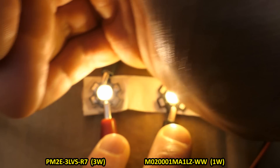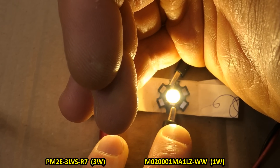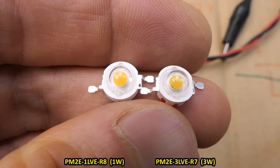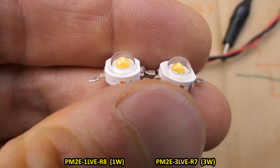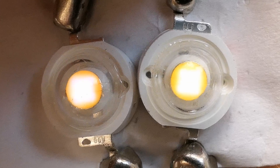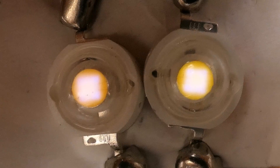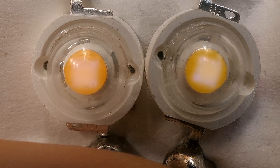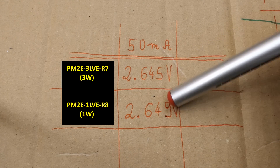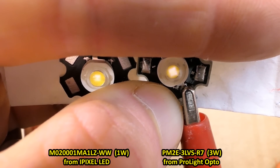I noticed that one has better color rendering. The other makes my hand look a bit greenish — a green tint, like under a mercury vapor lamp — while under the first one my hand looks completely natural. I also wonder what's the difference between one watt and three watt LEDs when they look absolutely identical. Putting a couple of microamps in them, it seems to be the same chip size. Tested at 50 milliamps, the difference in voltage drop is just four millivolts.